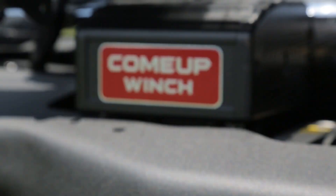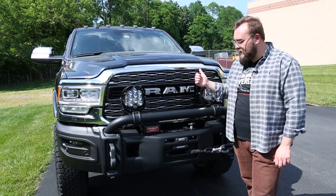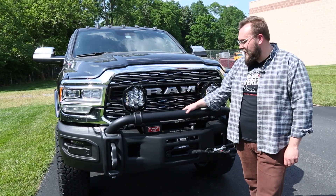Moving on, we went with the ComeUp 16.5 SI winch. This customer has a four-wheel camper that he's going to be putting in the back, so he wanted a super heavy-duty winch that could handle all that extra weight.